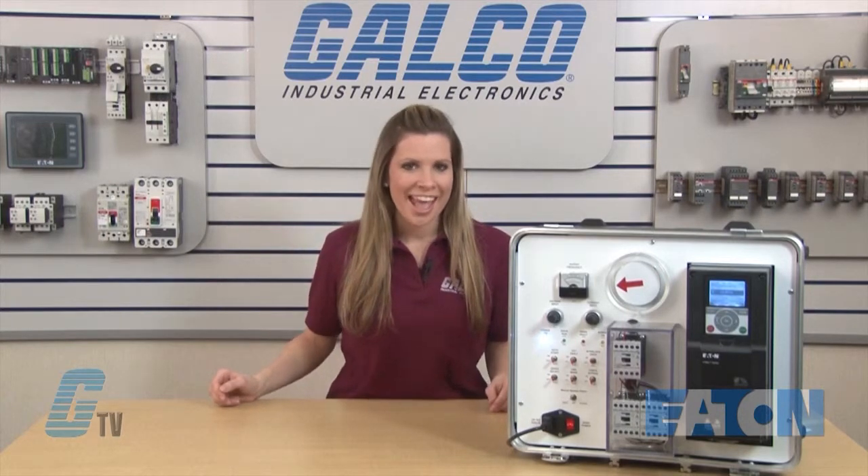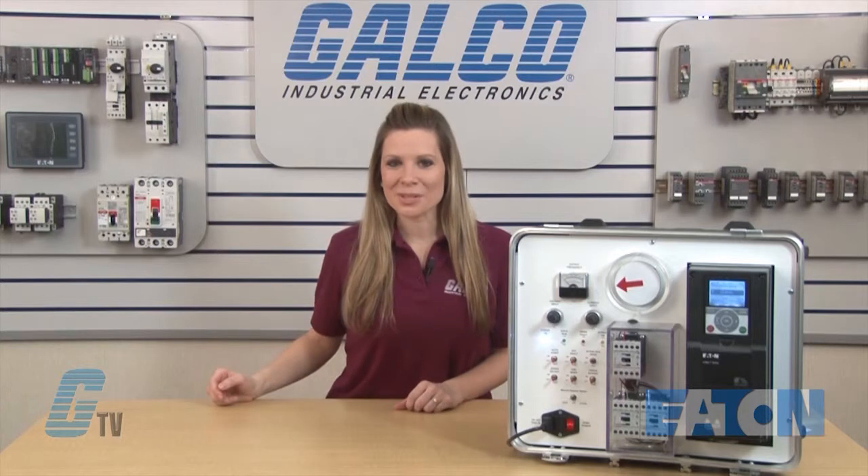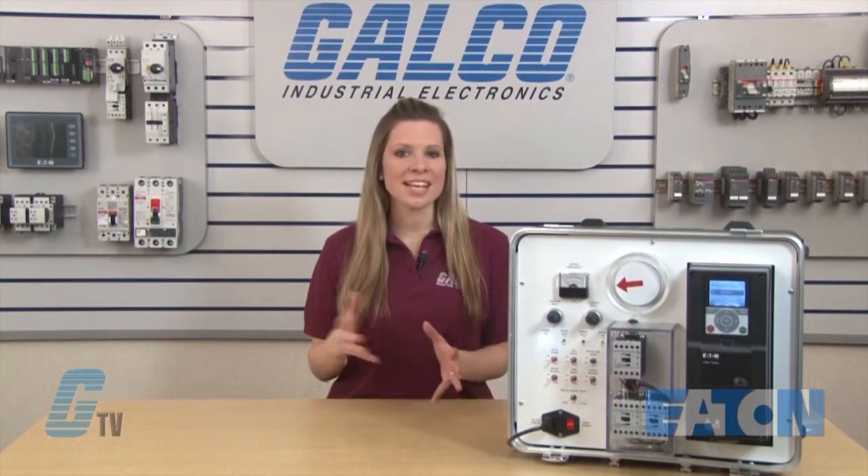For this scenario, I will be issuing a sleep command for the motor at 10 hertz and signal the motor to wake up at 65 PSI. For this demonstration, my motor nameplate data and basic setup should already be completed.